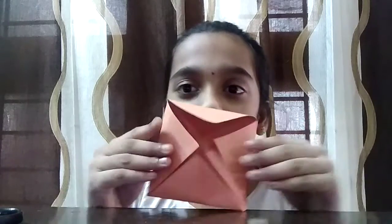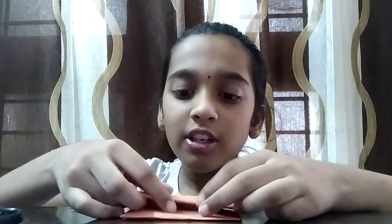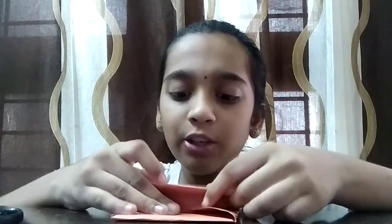Fold all the edges inwards, so it'll be a pretty cute container box. When we fold all the edges in it'll look like this. Then we have to fold this into three parts — part one — and make sure that it's equal.